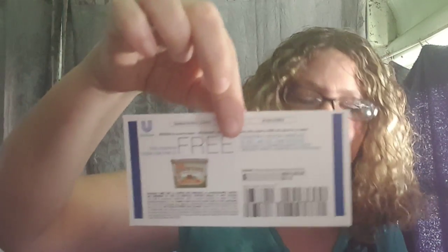I'm also doing a review on the Country Crop original. This is a free coupon — it's for some kind of lotion or hand cream.